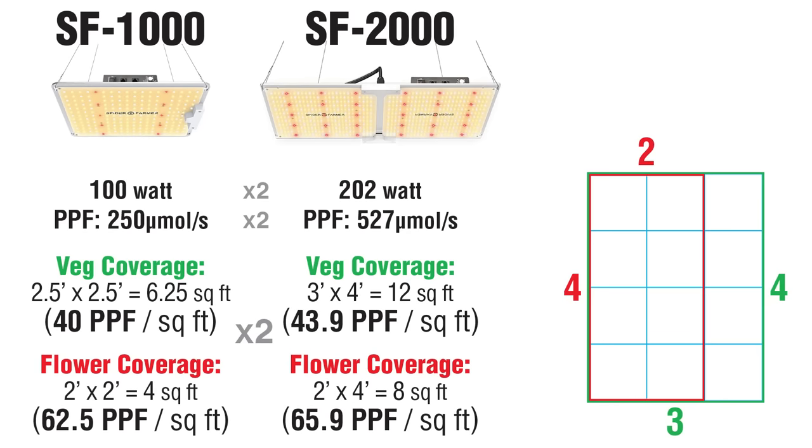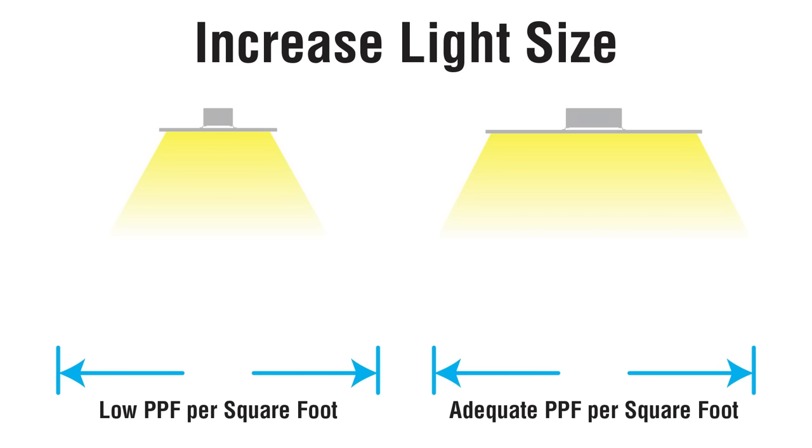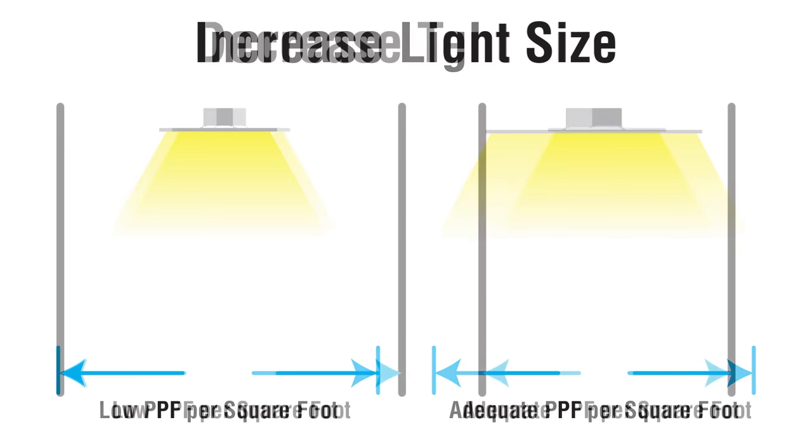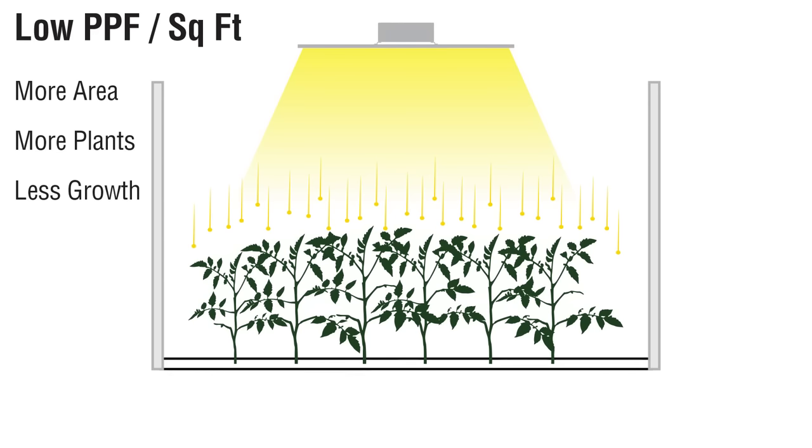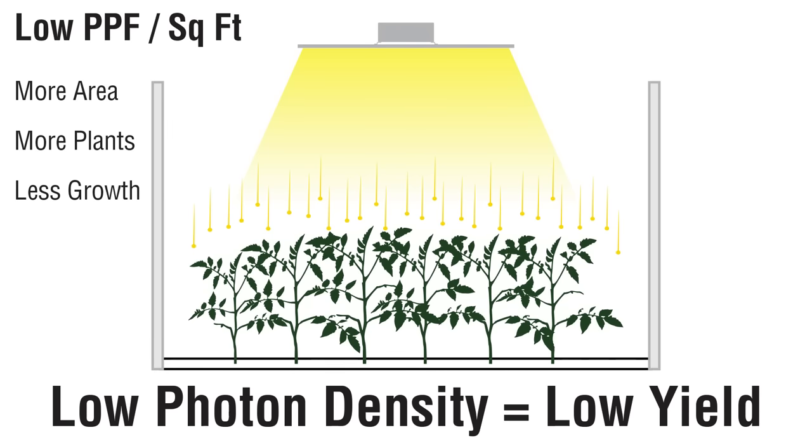Calculating the PPF per square foot can help to determine the proper light size for a given coverage area, or select the right tent size for a given light. Plant-usable photons drive growth. You can spread these photons out over a large area to grow lots of plants, but each plant will get a smaller dose of photons and growth will be less.